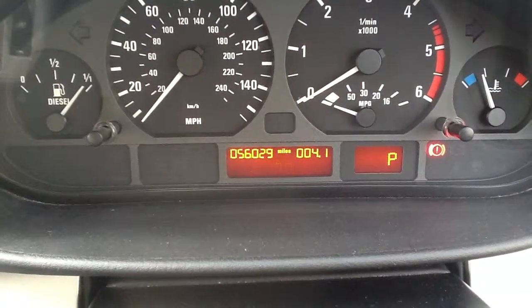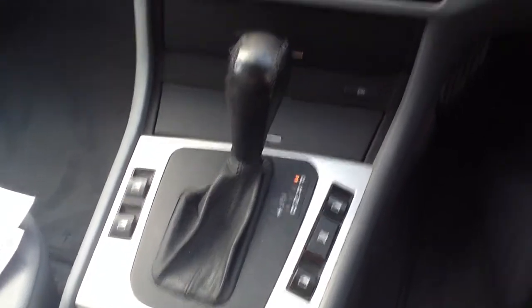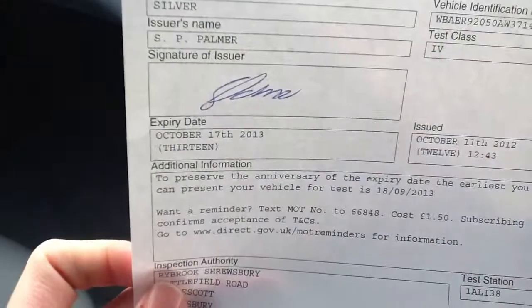I'll just hop in and show you the mileage — 56,029 miles. Looking at the controls: the heating works, the radio works, and the car has automatic transmission, as you can see. Everything functions as it should. The car has had two previous owners and it does come with the MOT certificate valid until October the 17th, 2013, so there's plenty left on that.